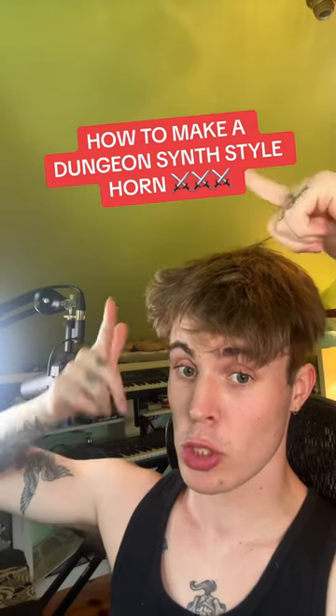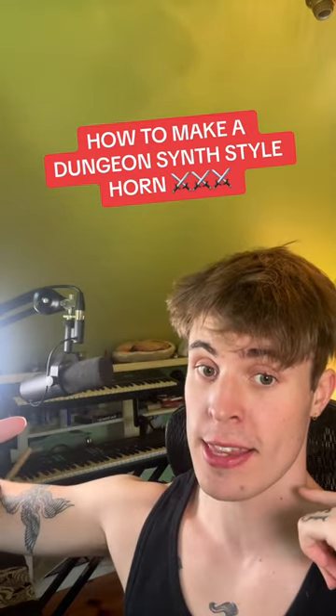Number one coolest genre name goes to dungeon synth. Here's how I made this dungeon synth style horn for my song 'When It Gets Dark Out.' Welcome to Sound Design Sunday.